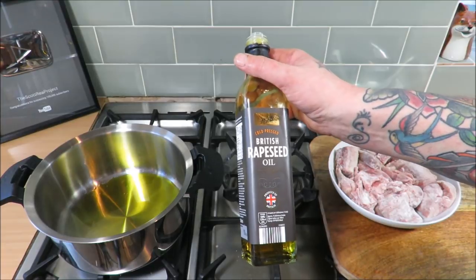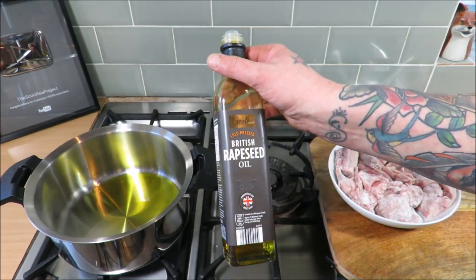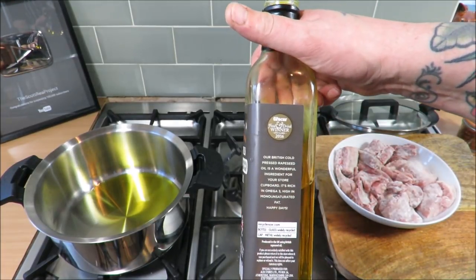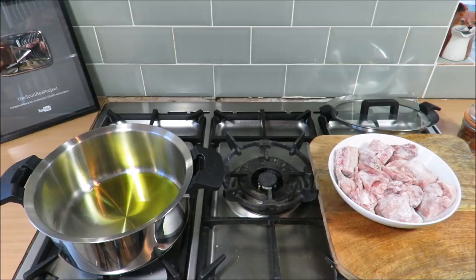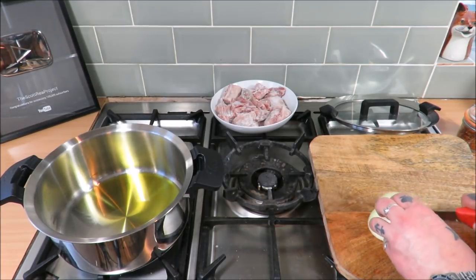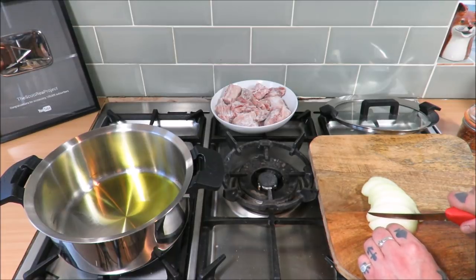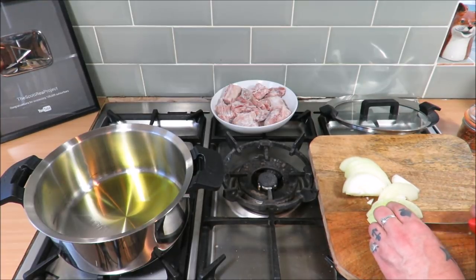Now a little tip — you can get some of that elitist rapeseed oil at five or six quid a bottle, or you could go to Aldi or Lidl. This is £1.50 a bottle and it's actually won awards — three or four times cheaper than the branded ones and it's just absolutely awesome. So, I'm just going to dice my onions. Now this is a rustic dish, I'm not going to go too mad — just slice it. If it's thick, it's thick. If it's thin, it's thin. Don't lose any sleep over it. None of that fancy chopping stuff for Scotty today.